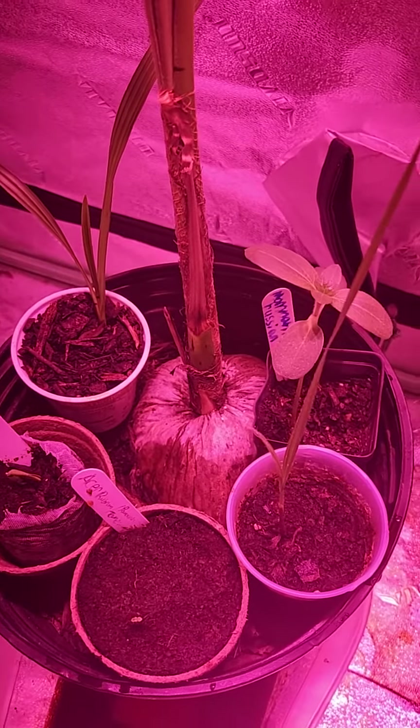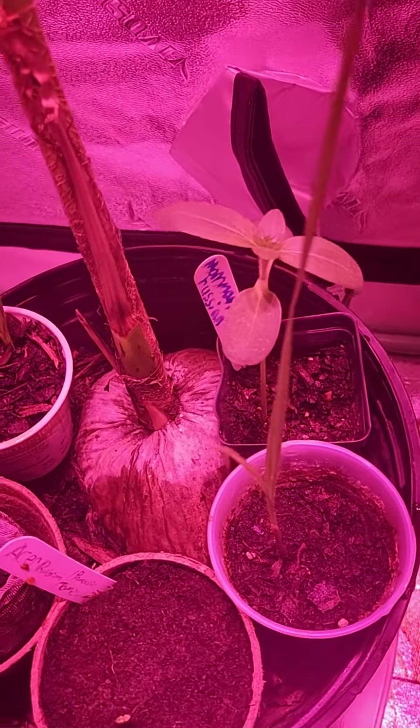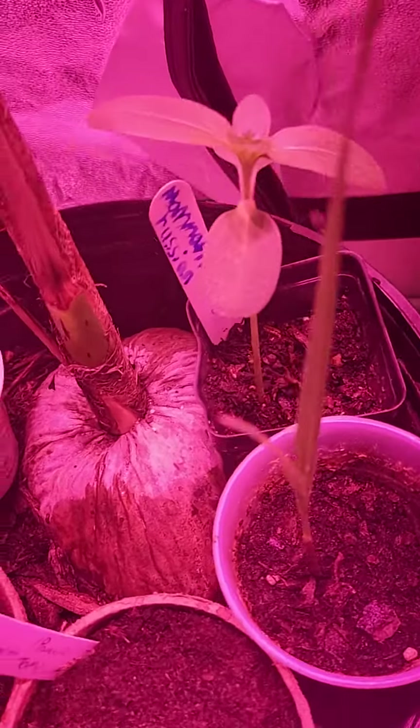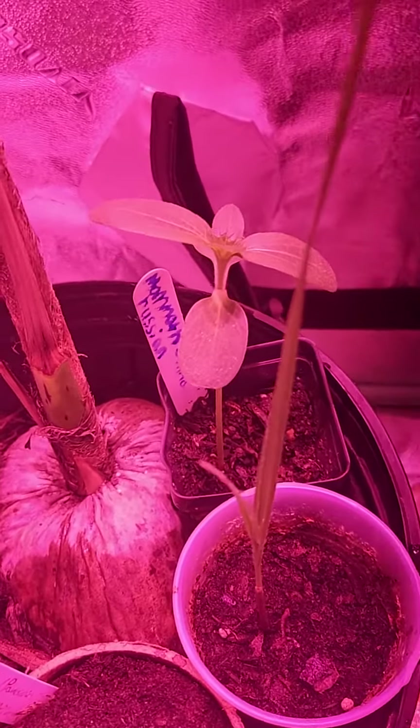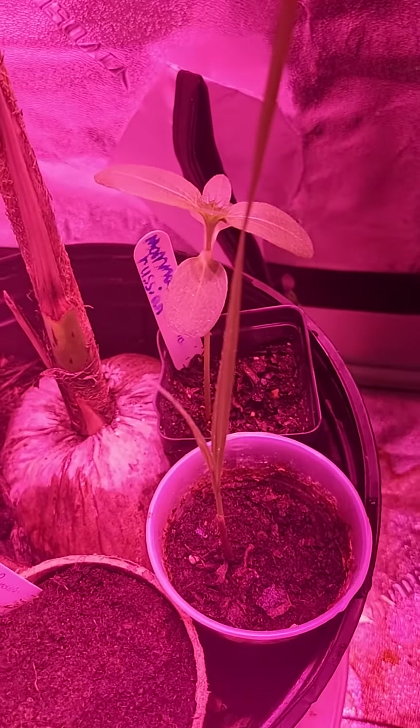Here are some plants I have in this grow light area. I have a mammoth Russian sunflower in a 2.5 inch pot — it's going pretty good. I just gave it some plant food.